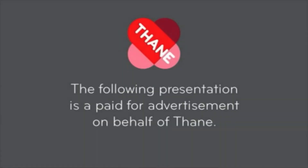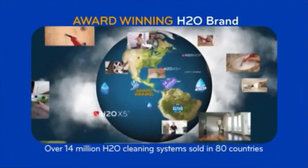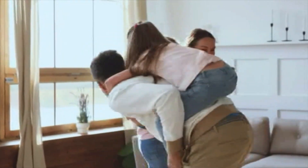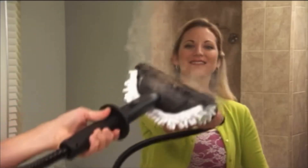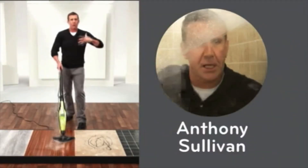The following presentation is a paid-for advertisement on behalf of Thane. With the award-winning H2O HD, our next generation in steam cleaning — high definition. Now, here to tell you more is your home cleaning steam expert, Anthony Sullivan.